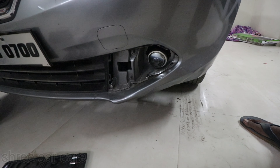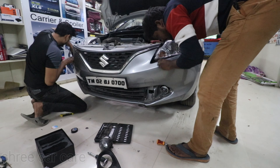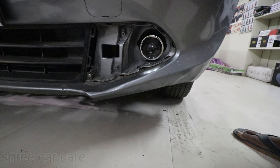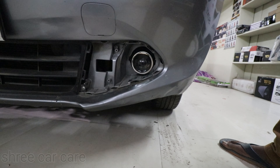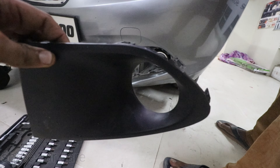We also have a high beam connection. This is perfectly fit. The screw is tight. If we have a dummy, it will fit perfectly.